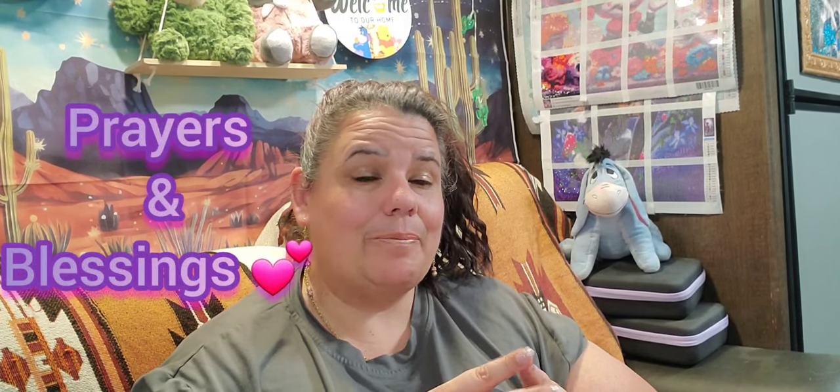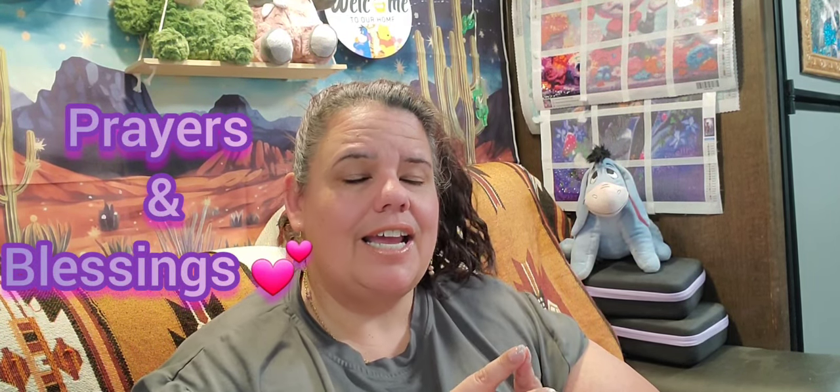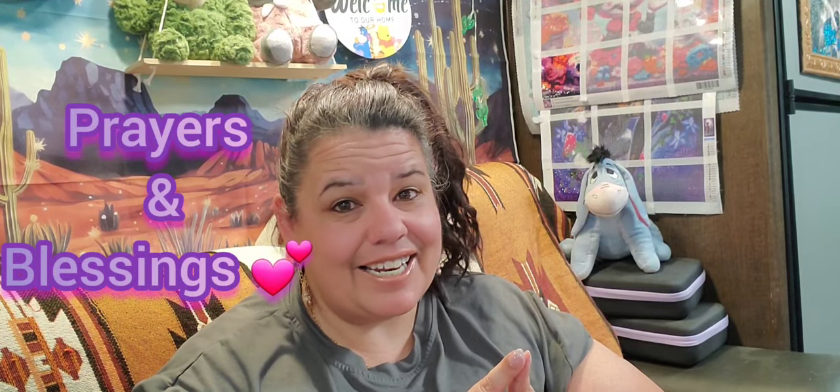Thank you again OneDaySavings for letting me review your products. I look forward to completing one and showing you guys the finished painting. Everything will be linked in my description. I hope you have a wonderful day — stay safe if you're in a storm area, pray for those who are, and God's richest blessings. I love you all — see you on the next one.